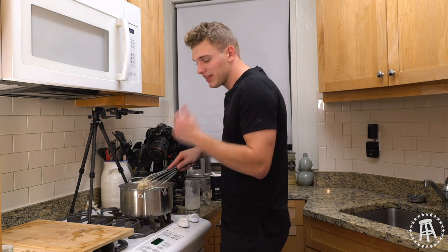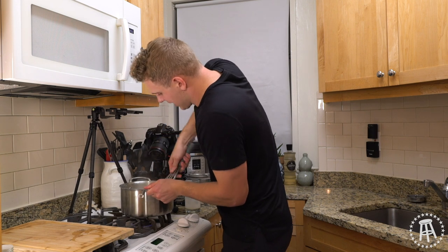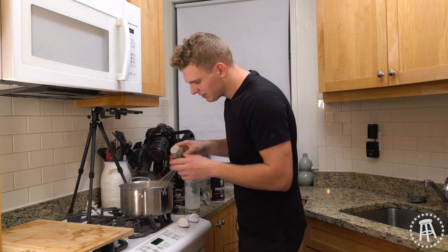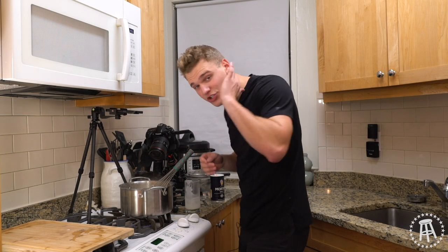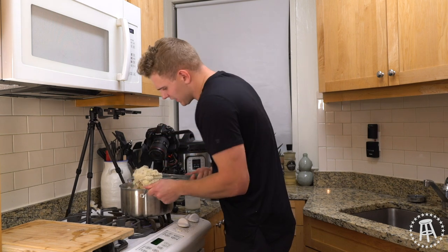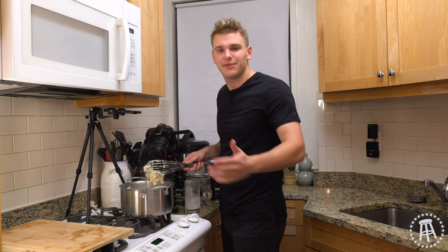If you use salted butter because that's all you had, keep that in mind when you go to salt — you're already going to have salt content from the butter, so you won't need as much. That is looking good — look at that. I like a little bit of nutmeg, not much. We're talking half a teaspoon, maybe even a fourth of a teaspoon. This is going to give you a little something extra — it's the holidays. Nutmeg and the holidays go hand in hand. Not only is it great for cooking, but if you're completely out of options, you can eat like two tablespoons of nutmeg and you'll be up for a few days.